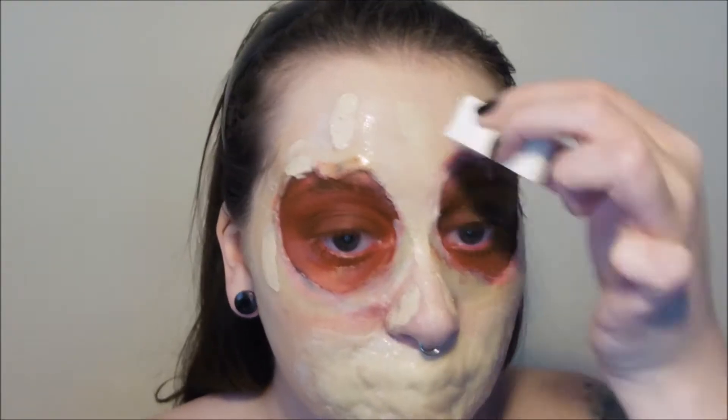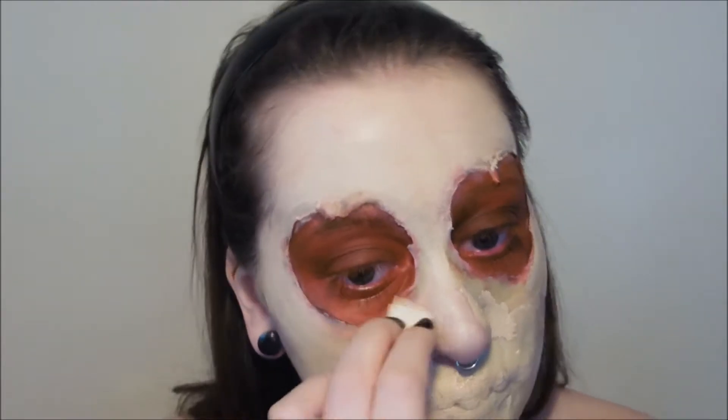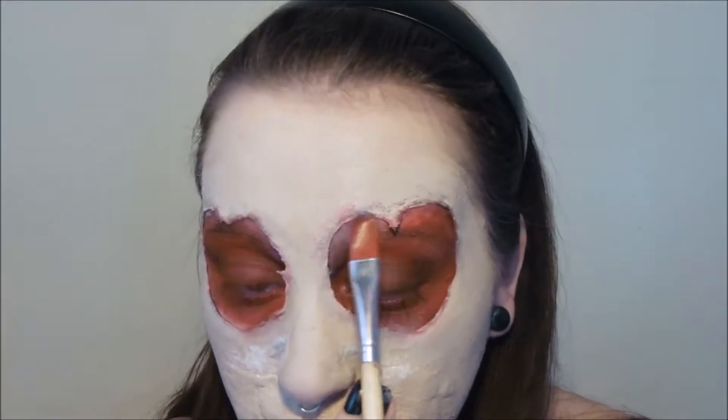So now that latex is dry we're going to go over with some full coverage foundation to blend everything together. You can kind of see that gnarly texture of the mouth skin coming through and we're going to set that foundation with some powder foundation on top which will again suck up any excess moisture. If you get any lifting of the latex just add a little bit more liquid latex over the area, allow it to dry and reapply the foundation again and that should solve that problem.